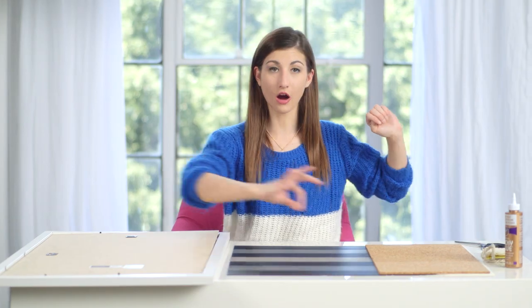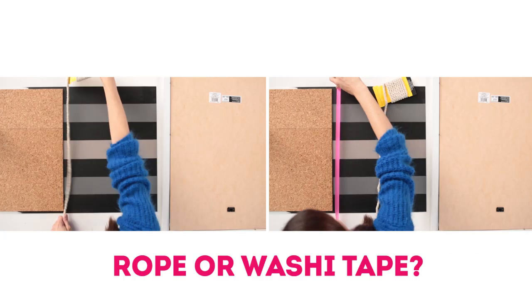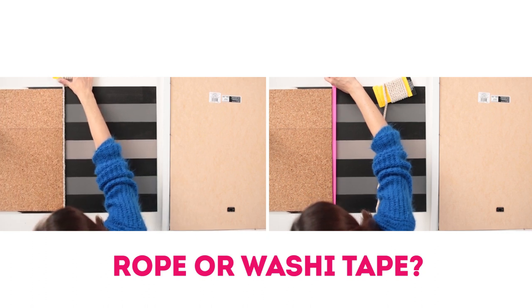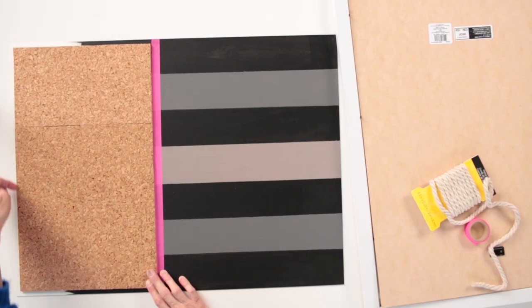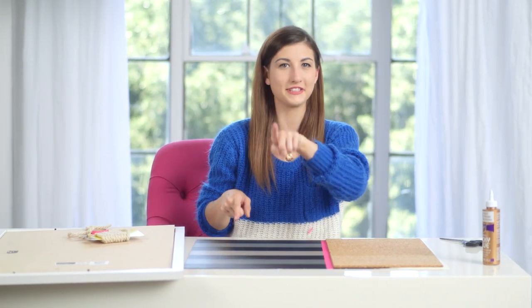I'm gonna let this paint dry, then take off the tape, and then add my cork. Once the paint dried, I took off the tape and glued on my cork right here. I think I might add some type of border here to kind of connect them. I've also left a little bit of a border on the outside of the cork just so that it'll fit in the frame properly — so make sure you guys do that too.